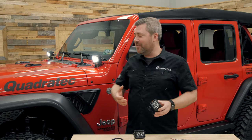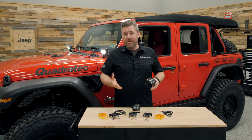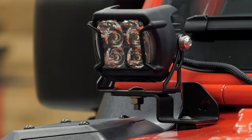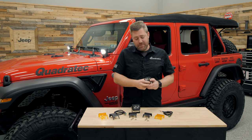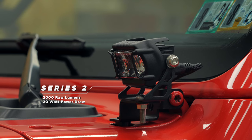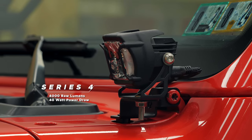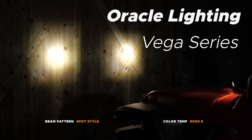It seems very fitting for these pod lights with an incredible amount of output. No matter whether you choose the slightly smaller Series 2 or larger Series 4, you're going to find a ton of added value packed into these lights. The Series 2 features 2,000 raw lumens of output at just 20 watts of power draw, while the larger Series 4 comes in at 4,000 raw lumens of light output at just 40 watts of draw.